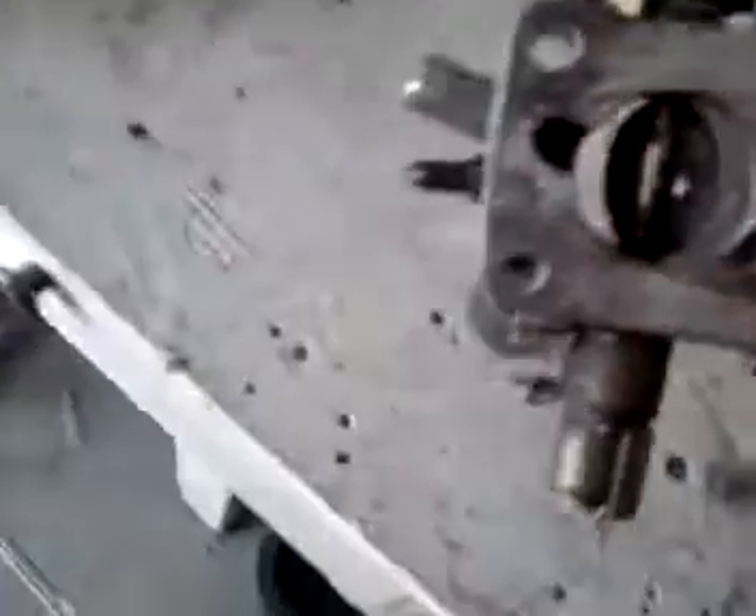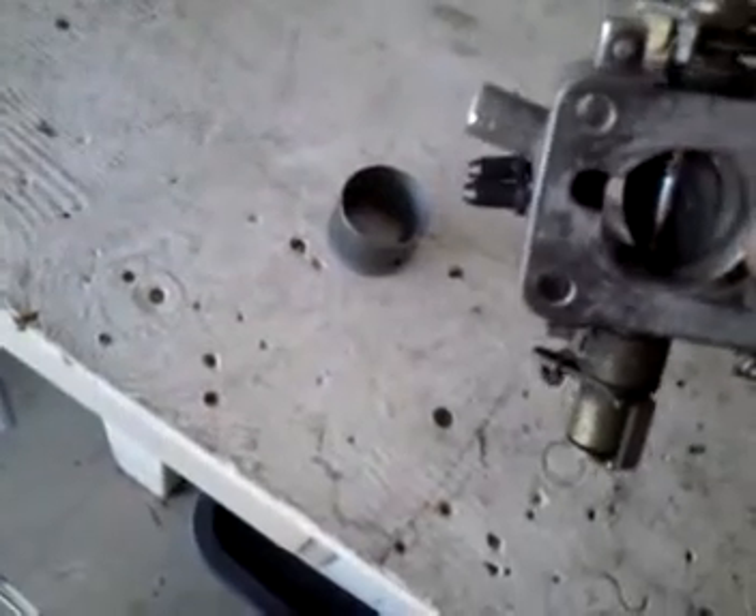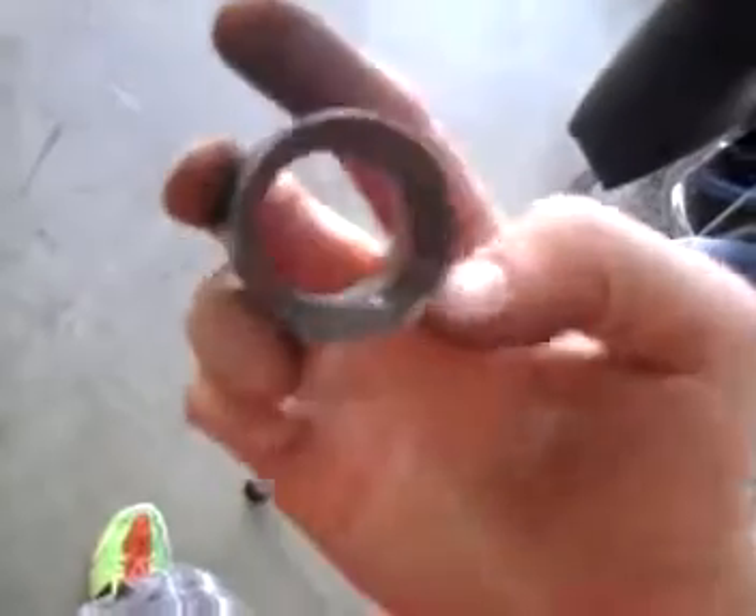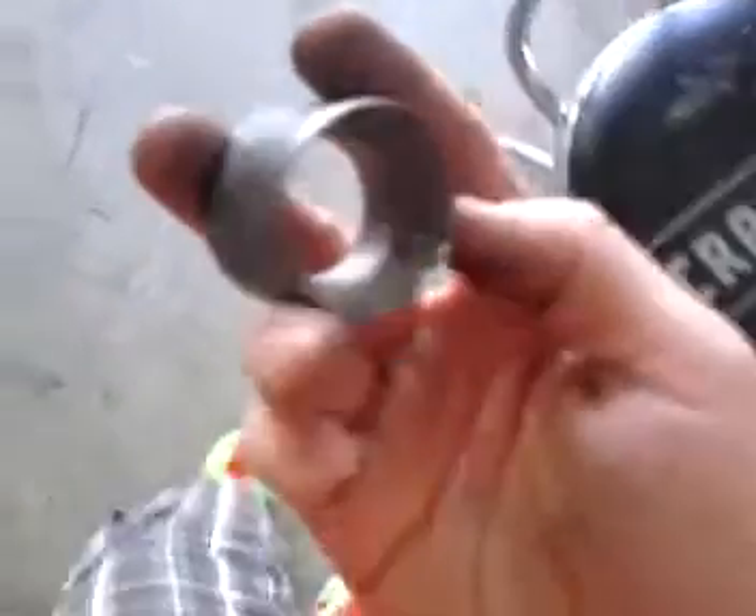Then you simply take a screwdriver, stick it through there, and hammer as hard as you can for this thing to come out. Obviously it's going to scratch it up a little bit, but you're not going to use this anymore. The only purpose of this being on there is to act as a Venturi to tell the EGR when to open, though I don't even think it plays that big of a deal on that. There you go.